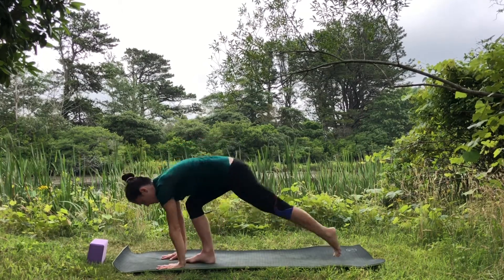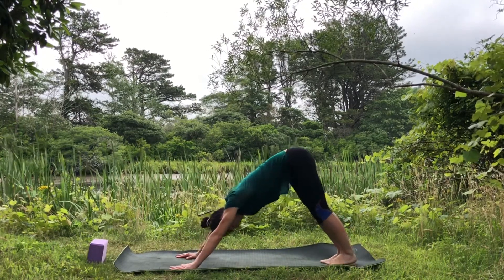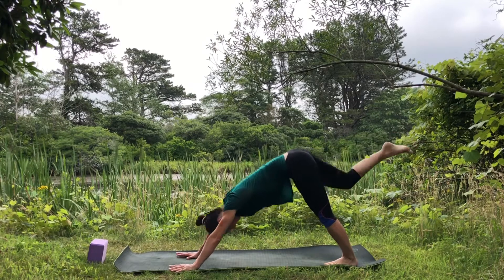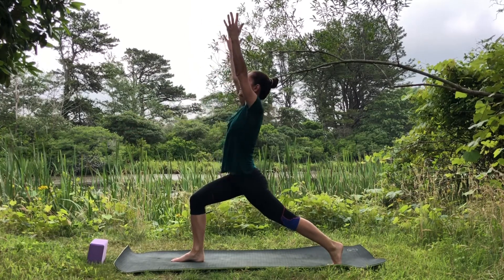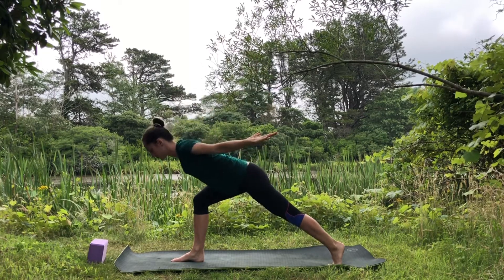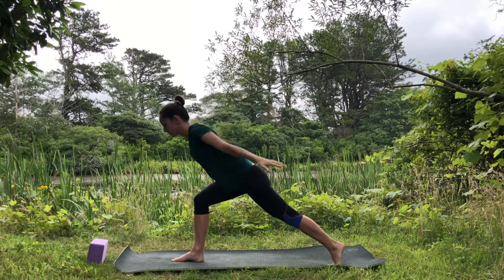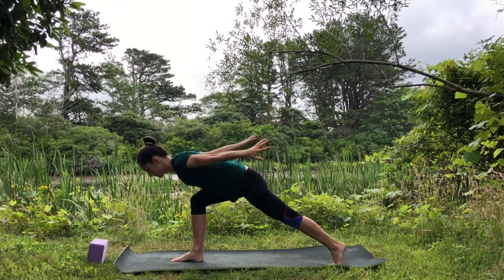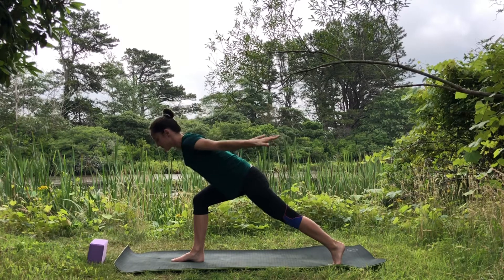Inhale reach up and fold over your legs, inhale halfway lift, place your hands, step back into plank, lift the hips up for downward facing dog. Inhale right leg up, step the foot between the hands for high lunge. Press down into the feet, reach arms up, bend elbows out to the side, then lean over your front leg and reach the arms back. Repeat three times: inhale reach up, bend elbows, lean over, reach back.